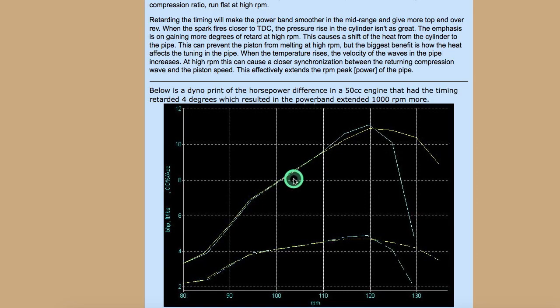This right here is a horsepower graph, and you've got two graphs right here. This graph where he's able to keep the power up at high RPM is when he retarded the spark timing by four degrees. So you can see on some engines it's very critical when that spark happens at the top RPM, which is why I advocate the performance CDI in place of the stock CDI.